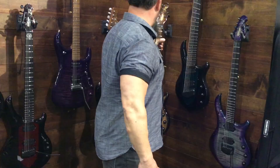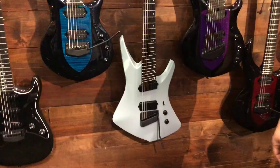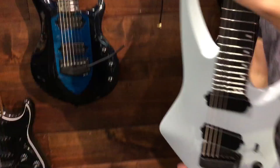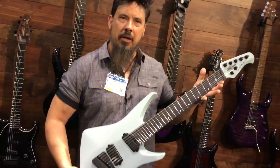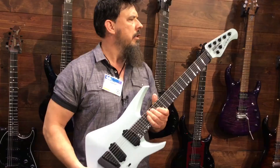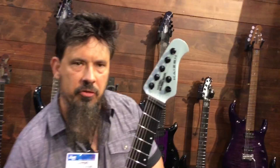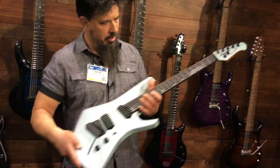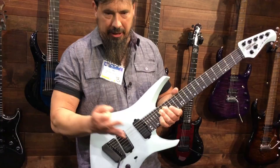You also have Tosin Abasi's new creation that he teamed up with Music Man on — this is the Kaizen, I'm not sure how to pronounce it. It's almost like a different take on an explorer body, and then you got the bevel top. It's got some pretty cool action on it. Look at these tuners — that is really unique, very very different. And then you have the fan frets and some really different pickups.